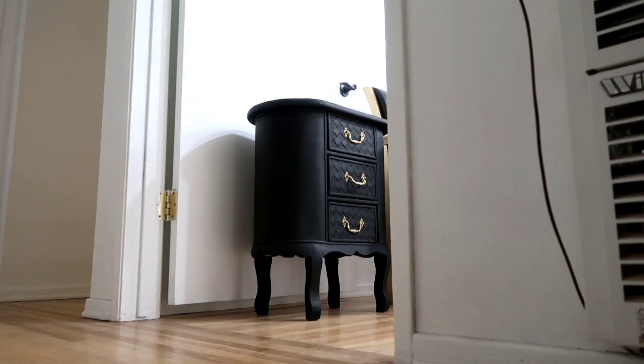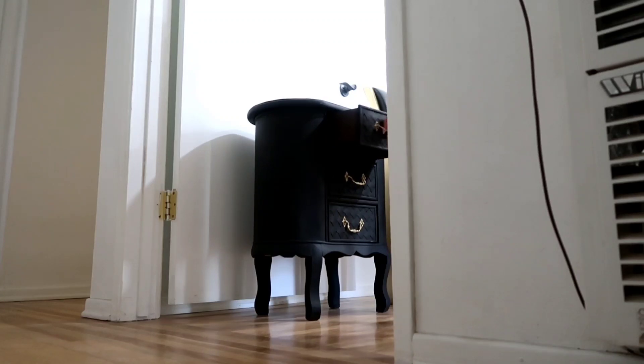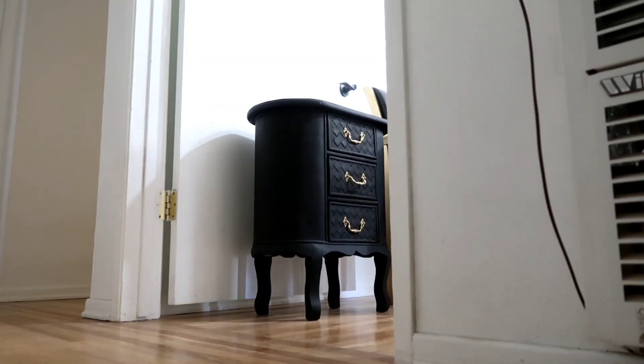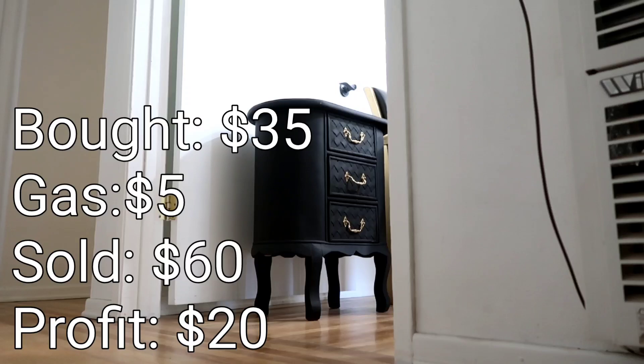The buyer asked if I refurbish — she's putting the black chairs in her lash room with a black, gold, and pink accent décor scheme. Meanwhile, my camera died mid-sale for the other black accent chair, but she ended up Zelle-ing me $60. I originally bought it for $35 and wanted to make $100 on it, but it sat for a while so I let it go for $60 — I'm a bit disappointed with that one.